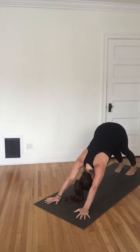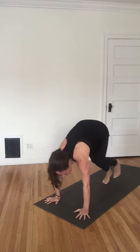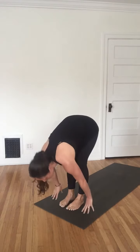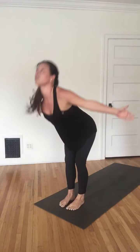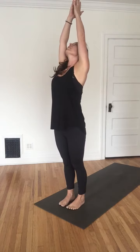Take a couple breaths here. Then letting the feet walk forward as you inhale to the hands — last step, lengthen the spine. Exhale, deepen into a forward fold. Inhale, lift and reach, come all the way up. And again, exhale, dive forward.